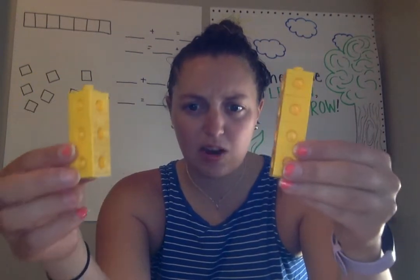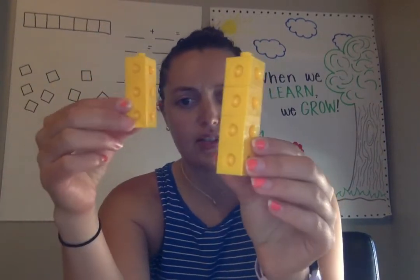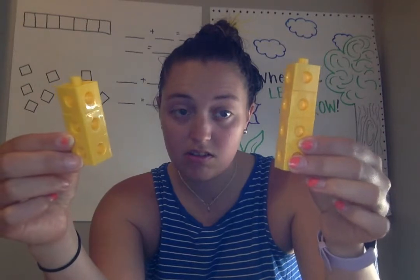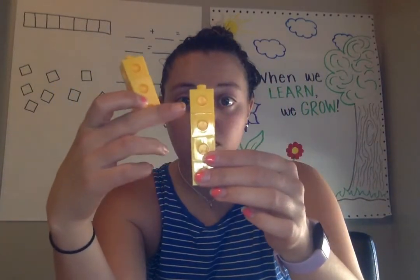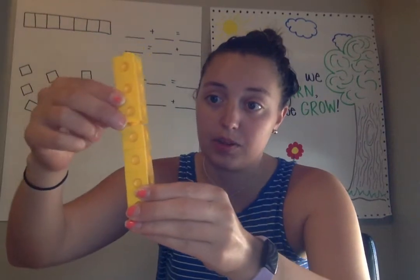So I used to have one tower of seven, and now I have a tower of three and a tower of four. Do they still make seven? Yes, they do. And I can put them together to make seven.